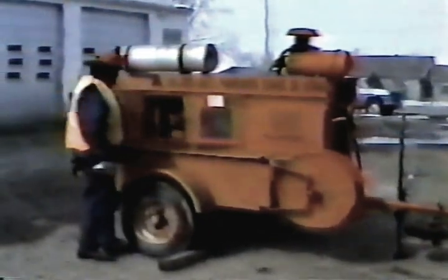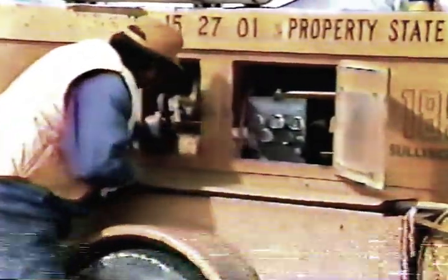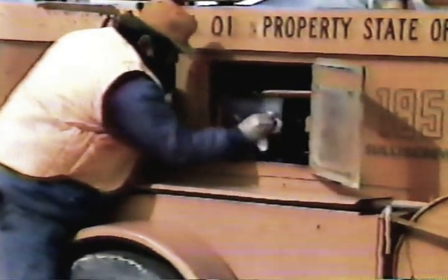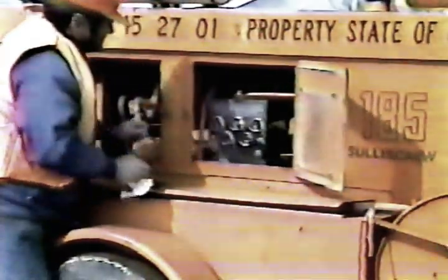Once the compressor is secure, check the fan belts for tension and wear. Make sure all the gauges are clean so you can read them clearly. Check out the hoses and wiring — replace, tighten, or repair any that are damaged or loose.